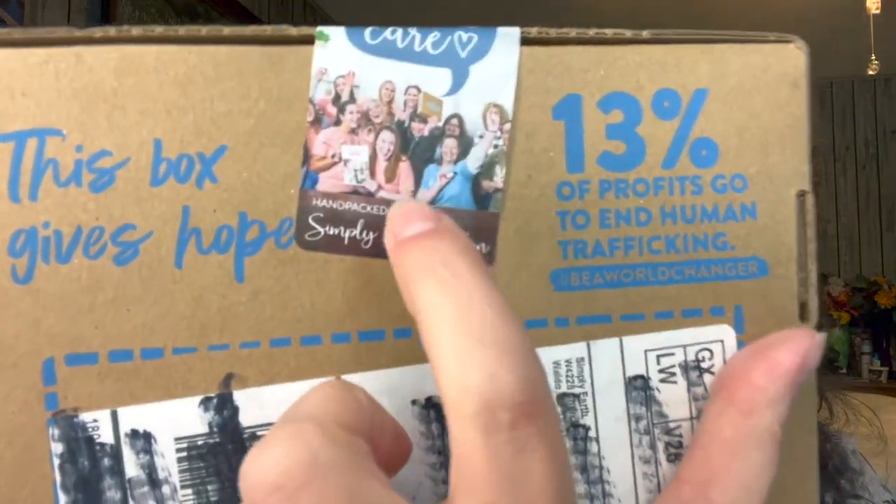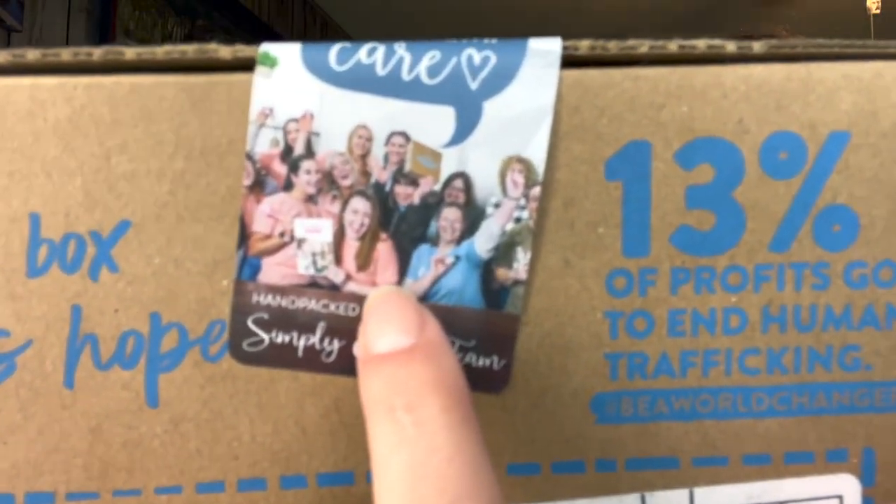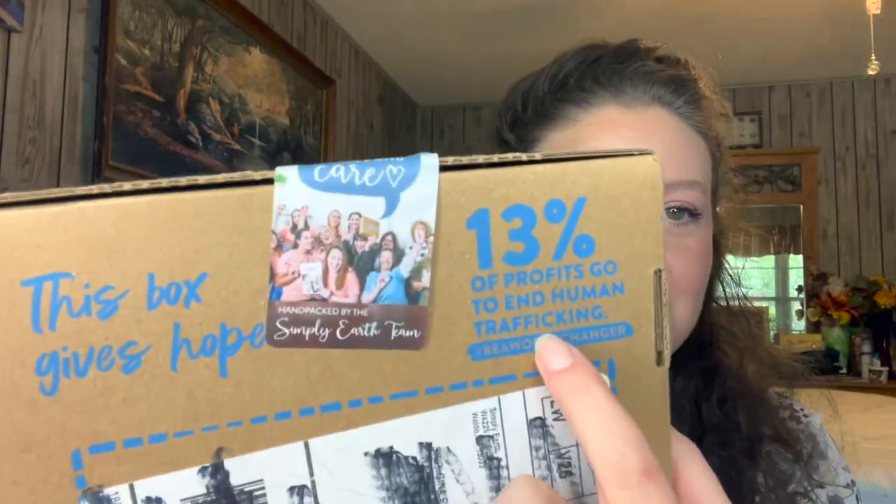Let's open the box now! Look at this fun way they do this — they have their packaging team and you get to see pictures of them being fun and silly, very cute. There's where it tells you about the 13% of their proceeds going to stopping human trafficking. So this box does give hope. Now let's open it up — glass inside, be careful when opening.